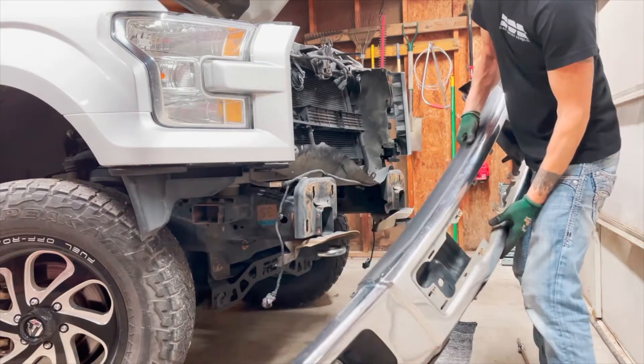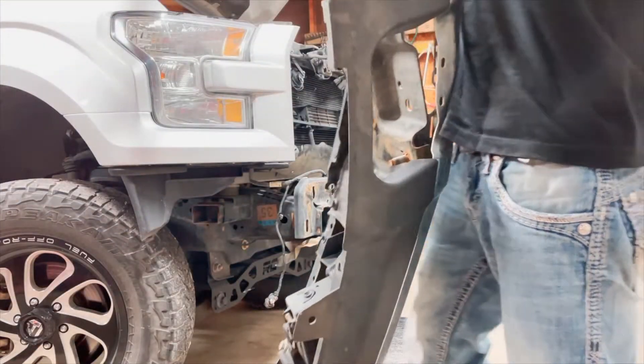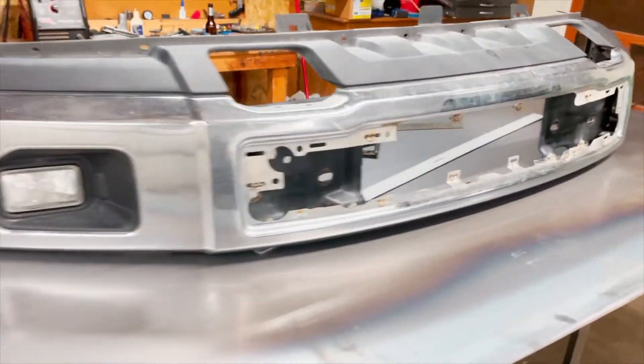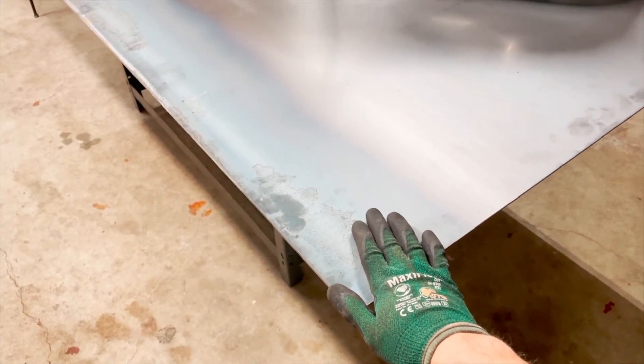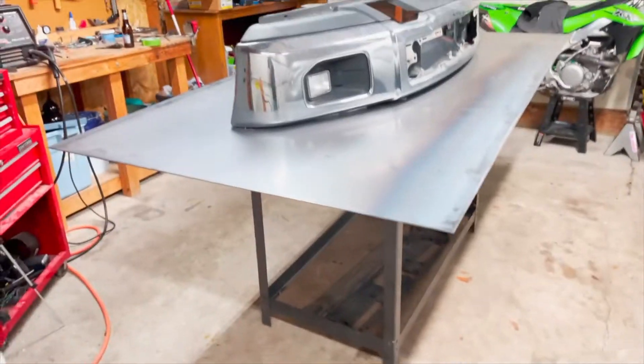We got it off — it's not as hard as I thought it would be, and it's not near as heavy as I thought either. The new one we build out of this steel sheet is probably going to be much heavier. I think this sheet of steel weighs like 300 pounds — it's pretty dang heavy, I'm not exaggerating.